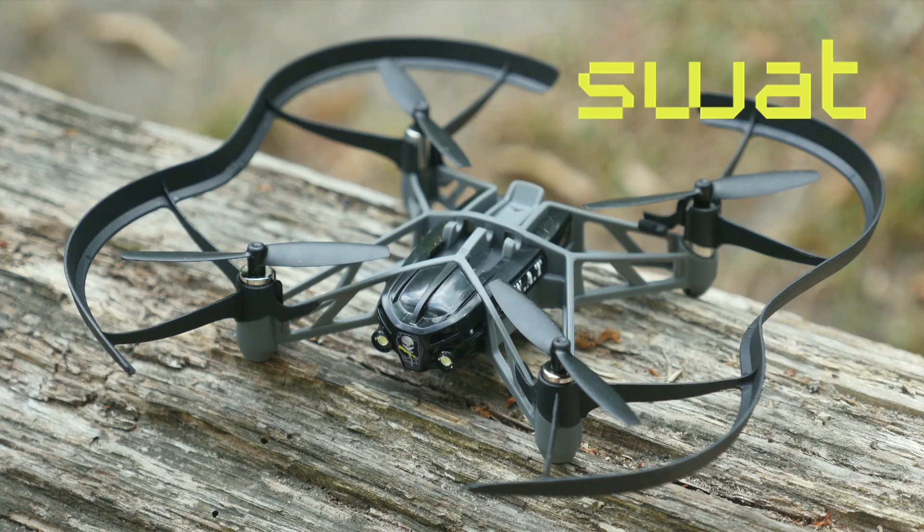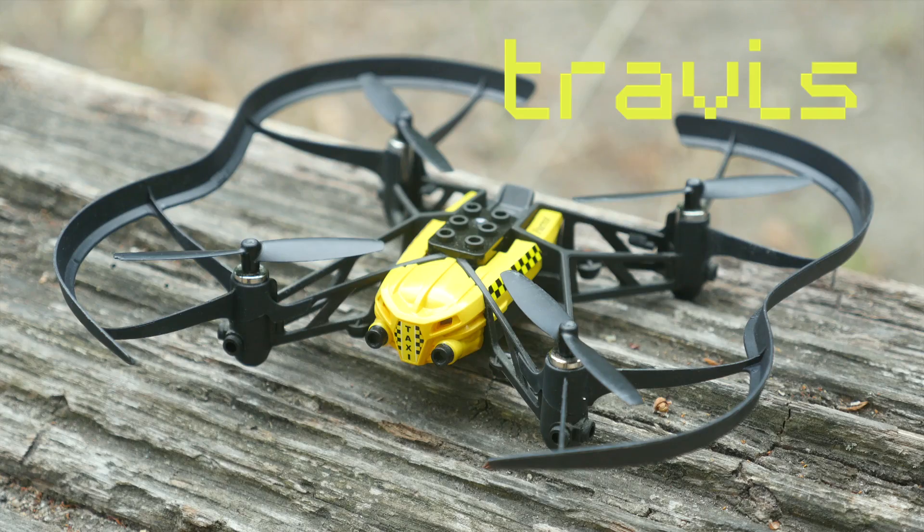Hi, I'm Ken and these are the Parrot Airborne Drones: Blaze, SWAT, McLane, Travis, and Mars. Today I will show you how to pilot your Mini Drone.